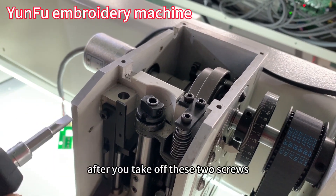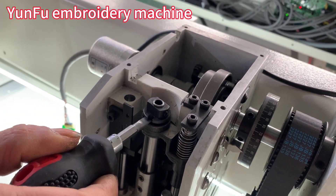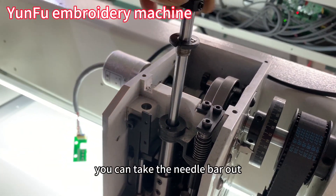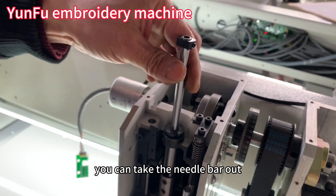After you take off these two screws, you can take the needle out.